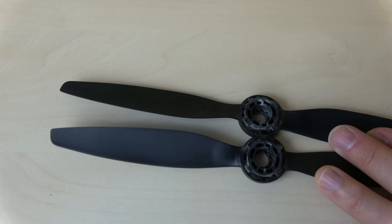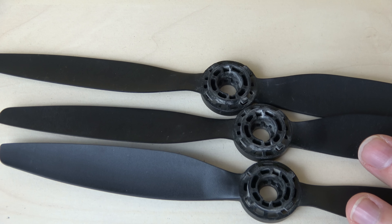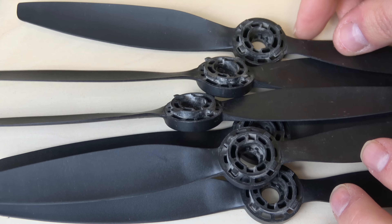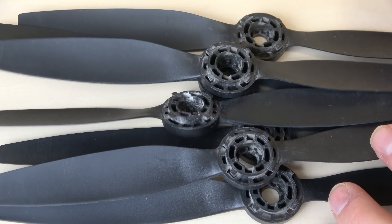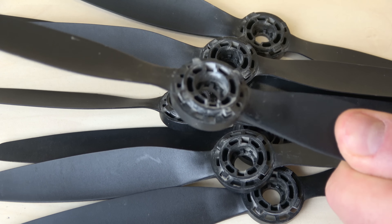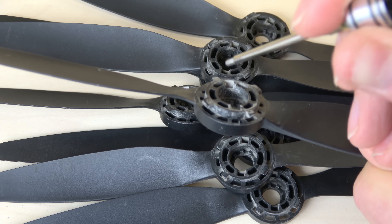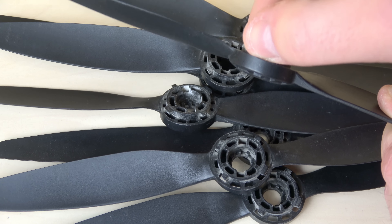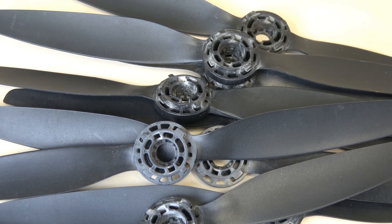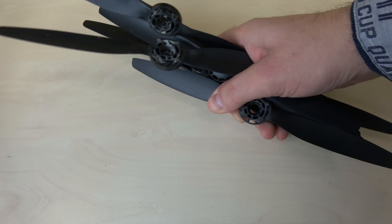I use propellers in a range — you can see here two examples. I actually always carry 10 propellers with me and rotate them. Of course the whole set of propellers looks like this — all worn. That would mean I don't only need to replace one propeller but all of them as well. All propellers show the same wear and simply need to go. My complete supply all looks like this. It costs a few euros, but it's something you have to invest in.